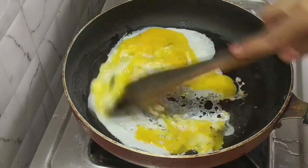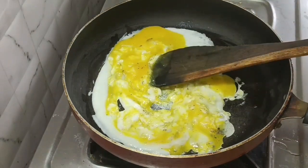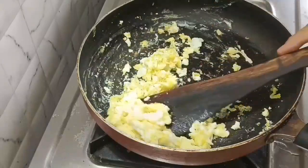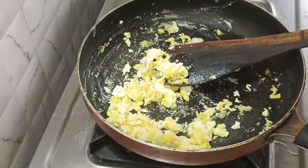Mix it well and put it aside. Add the egg to the plate.